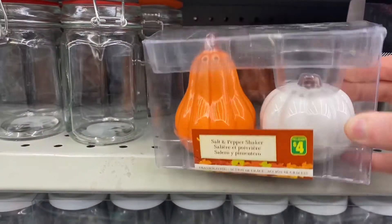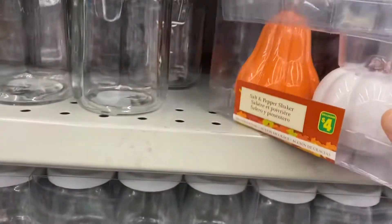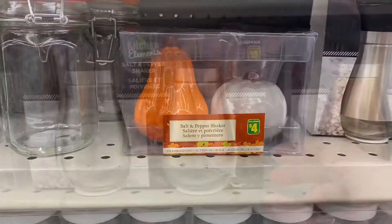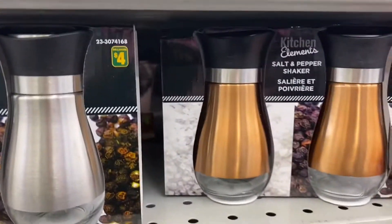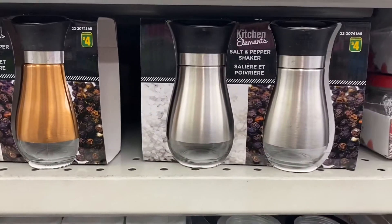And these were new — the salt and pepper shakers, $4.00. I hadn't seen them before. So if you like them, buy them now and put them away until Thanksgiving. And I hadn't seen these salt and pepper shakers before either — $4.00 as well. Pretty.